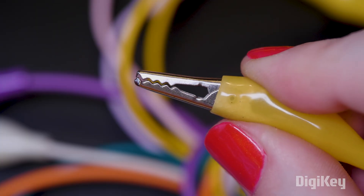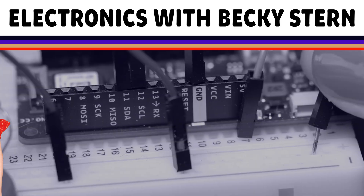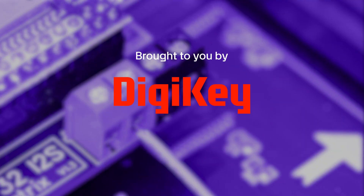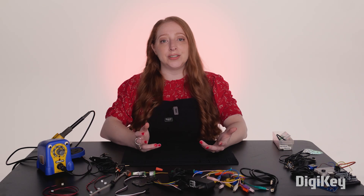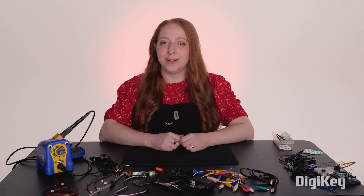Hi, I'm Becky Stern, and today we're talking about connectors for your DIY electronics projects. Connectors make it easy to engage or disengage a set of connections in your circuit, like the USB cable you've been using to program your Arduino board.